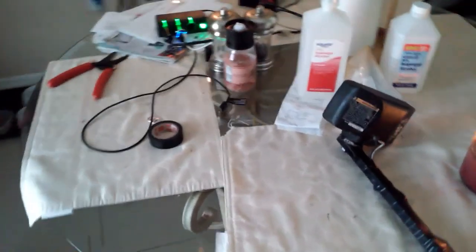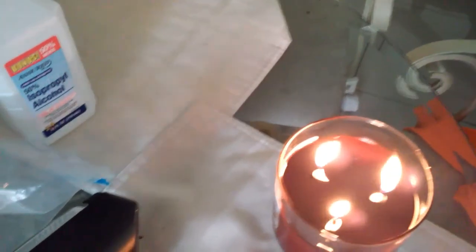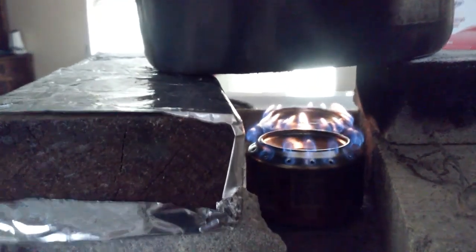Hey YouTube, SheaBear1000 here. I want to show you what we've got here. We've got our candle, we've got our alcohol stove — let me take you over here — and water for her lunch. I just made her a pot of coffee.